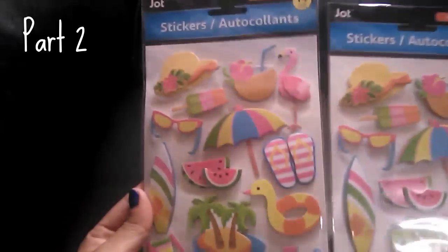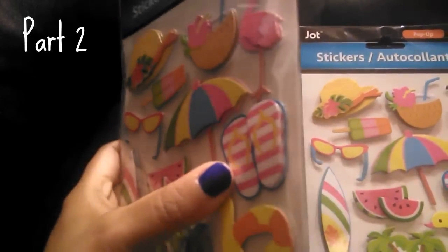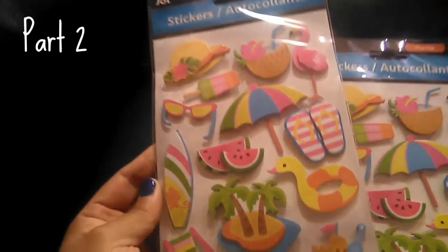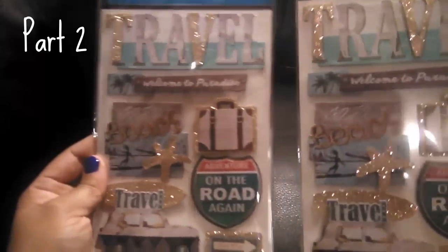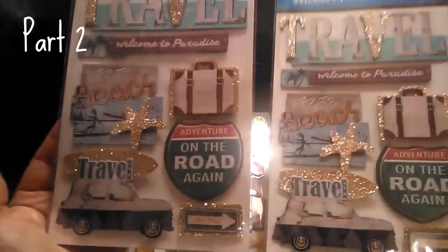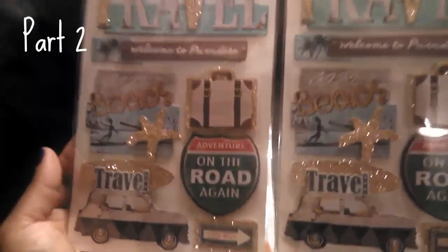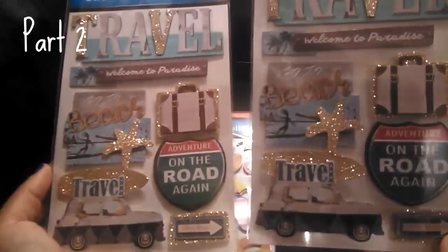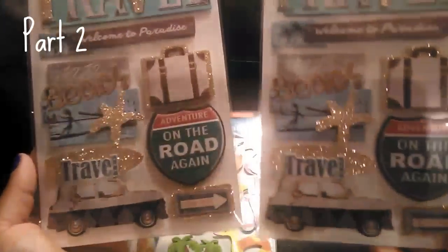I purchased two packs of stickers — I absolutely could not resist them. I love the watermelon and the little flip-flops — cute for scrapbooking, crafts, sending a card, anything summer. The other set is great for scrapbooking road trips and vacations. They're really well made, the kind you'd find at Michaels or Joann's for a lot more.